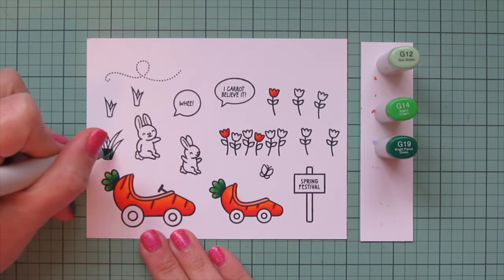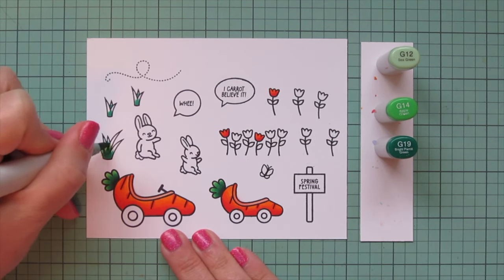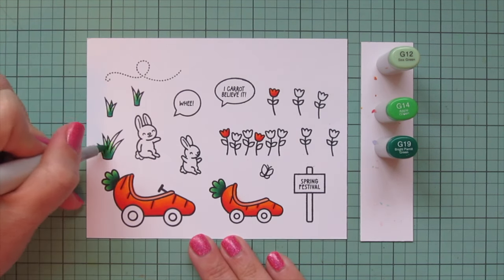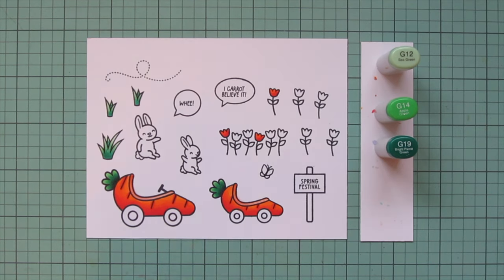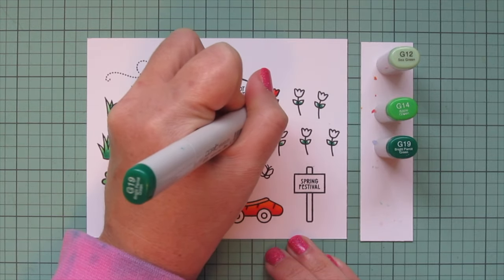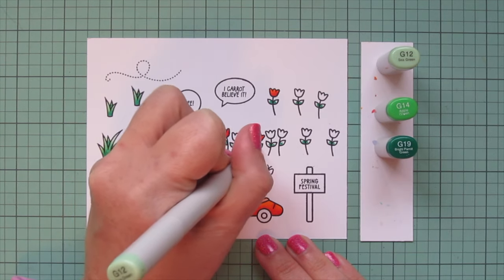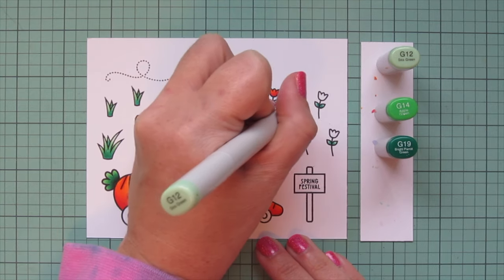I'll swap in G12 and do my grasses — I wanted them to match the carrot tops but just not be quite the same, so I went slightly softer. I placed the darkest shades at the bottom of the grasses and the highlight at the top. Those are all from the Butterfly Kisses stamp set. For the tulip leaves, I start with the darkest G19 and skip down to G12 to blend out, because it's a very small area and I love the softness the G12 brings.